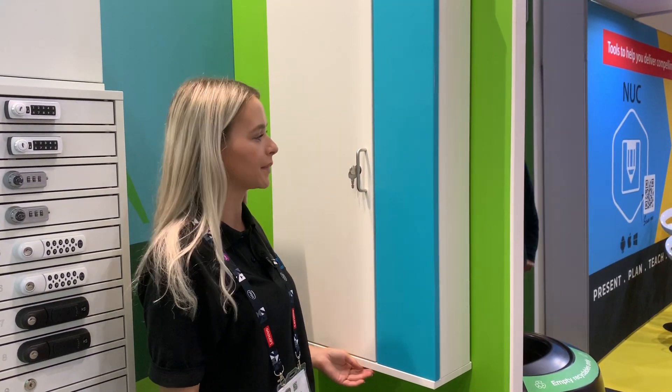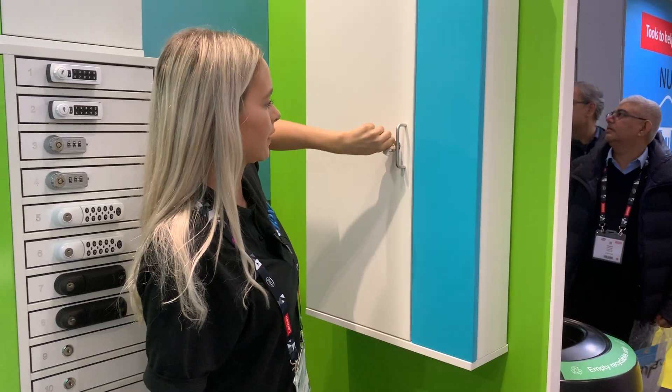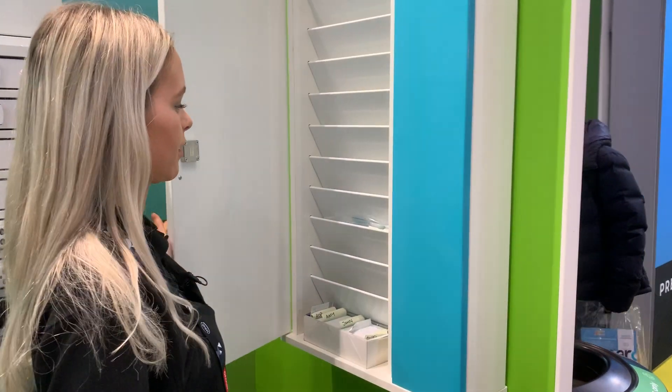Today I'm going to show you our slimline iPad and tablet cabinet. This is available with a code lock and a key lock option.